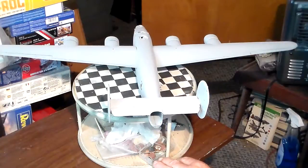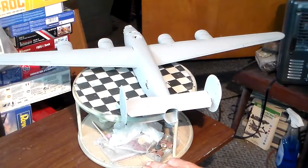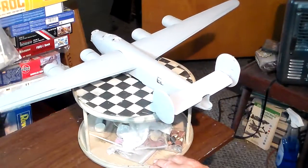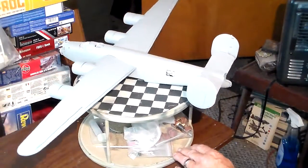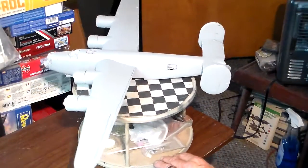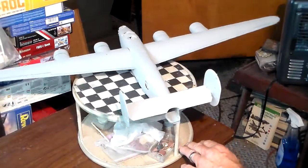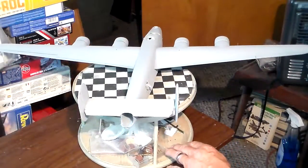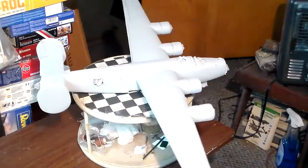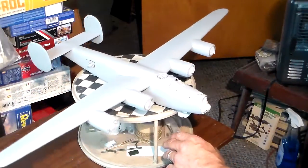Back then I think it retailed for ten dollars — that's as much as it could cost. For your ten dollars you got a lot of plastic. As you can tell, this thing is very evenly balanced somehow, sitting on top of the bottom of the fuselage on my turntable here. One thing about the B-24: whatever comes in for a good belly landing, you don't have to worry about prop damage — these things really land quite evenly.